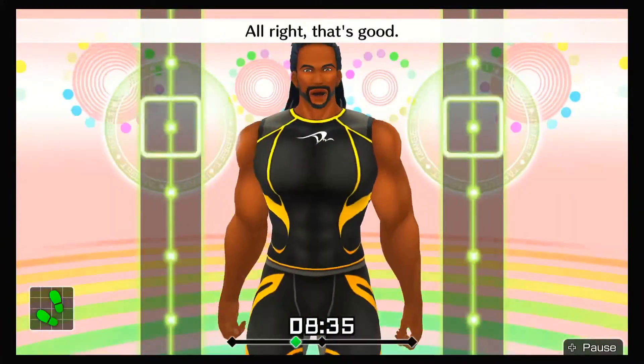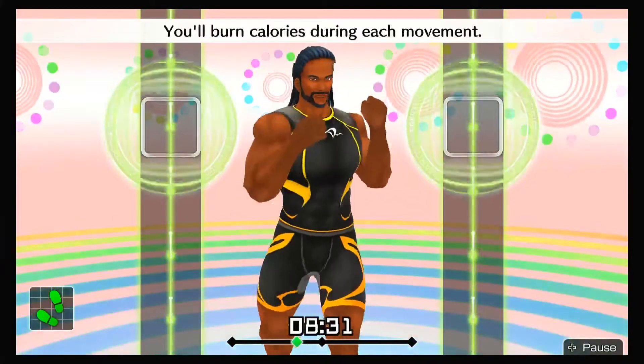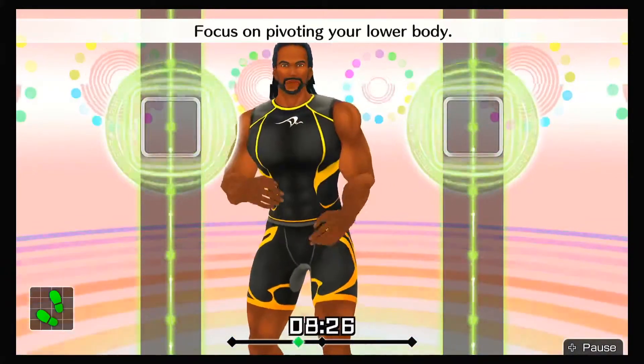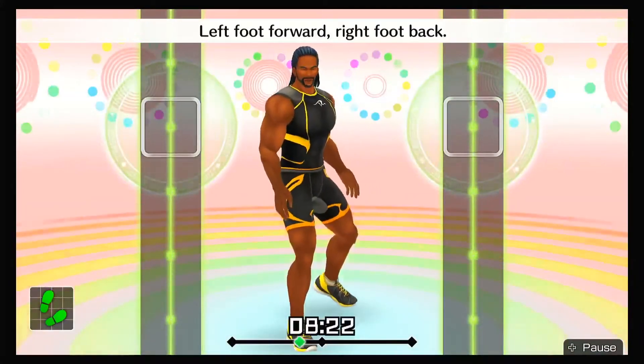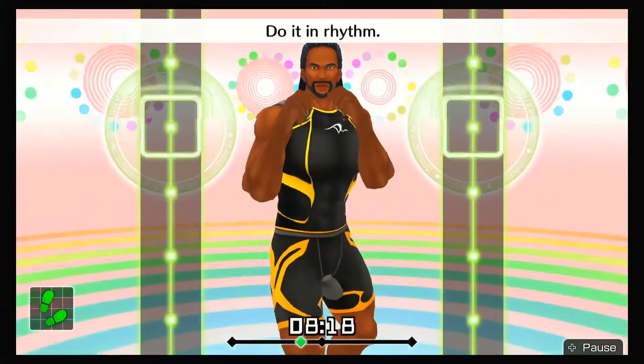All right, that's good. You're moving really well. You'll burn calories during each movement. Engage your core when you punch. Focus on pivoting your lower body. Let's switch one more time — left foot forward, right foot back. Left hand out in front. Do it in rhythm.